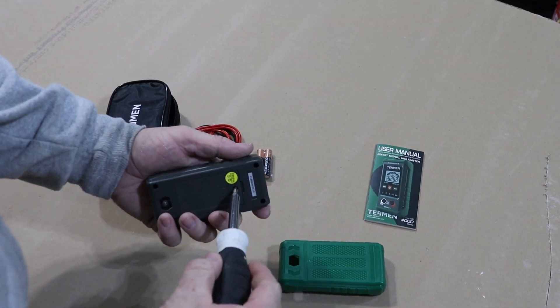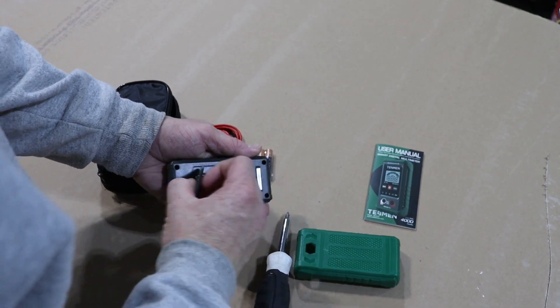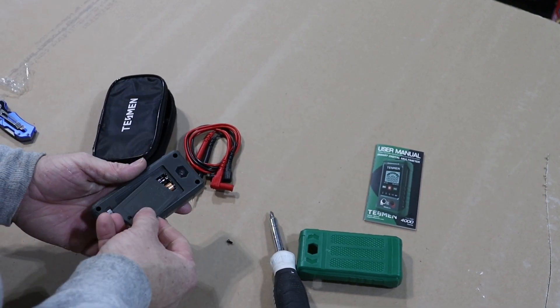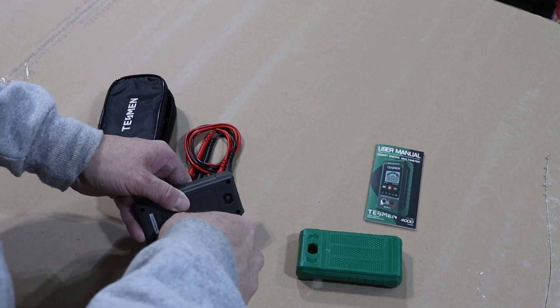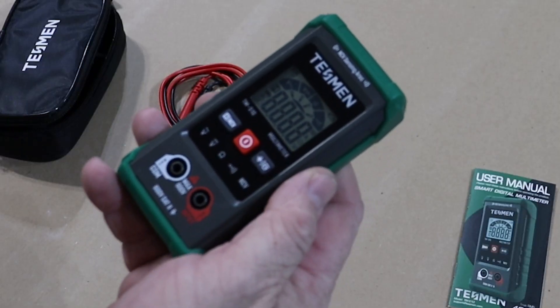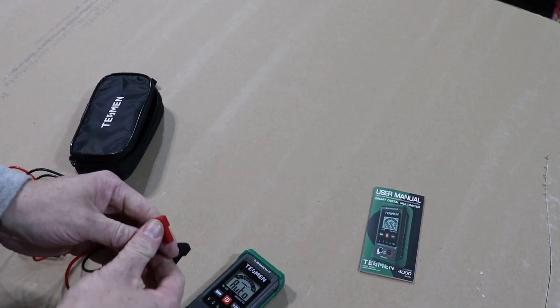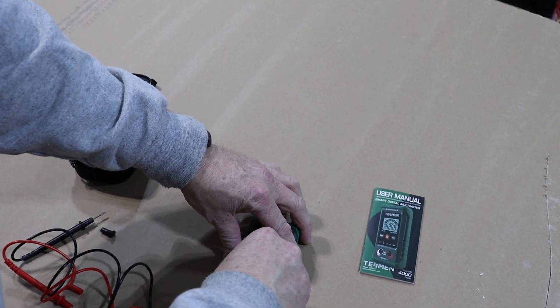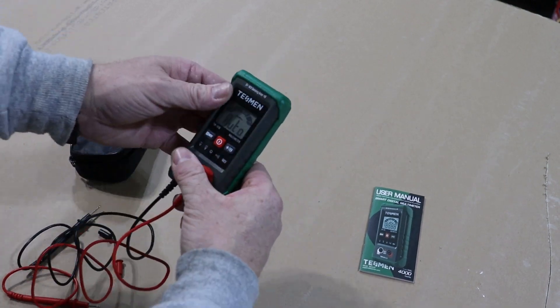You also get your probes and a storage case. To install the batteries, just take the protective cover off the multimeter. One screw opens the battery compartment — throw your batteries in, close up the battery compartment door, and put the protective cover back on. Hold the red button to turn it on. The probes are pretty straightforward: black to black, red to red. Make sure they're in all the way.